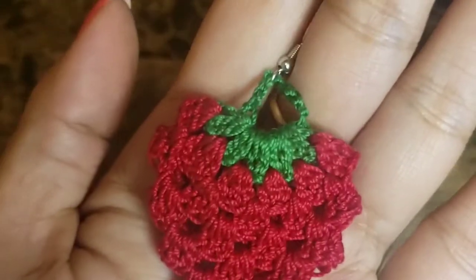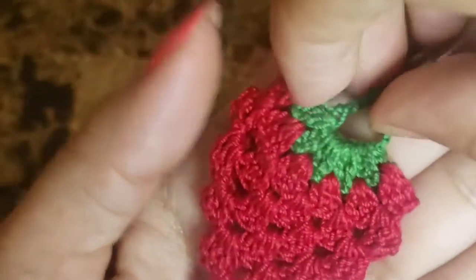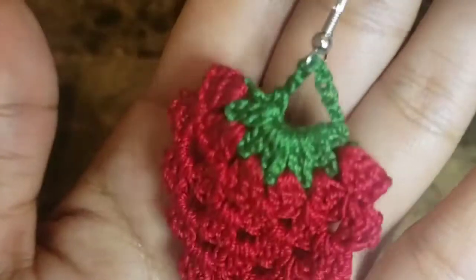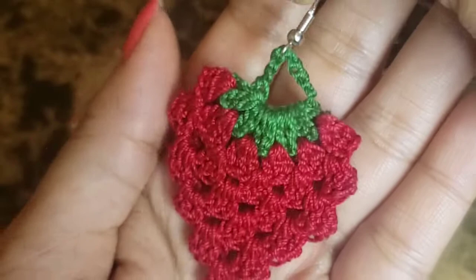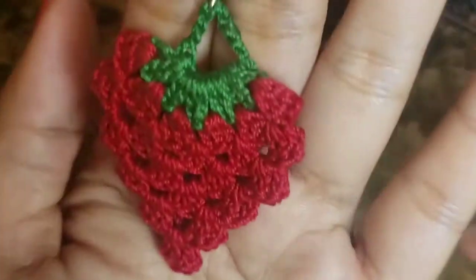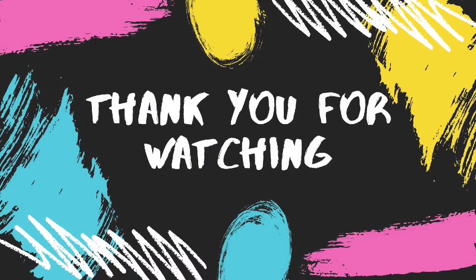Here we have our strawberry earring ready. Make another one in the same way and you have a pair of cute strawberry earrings!